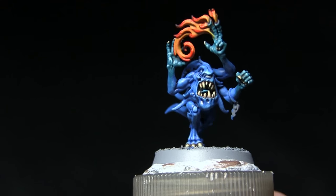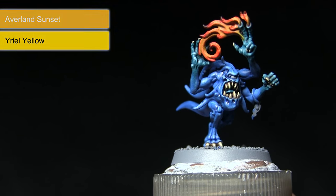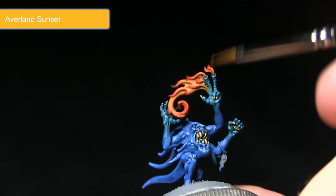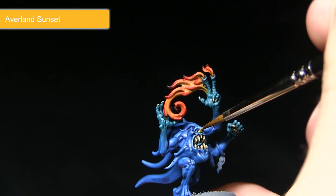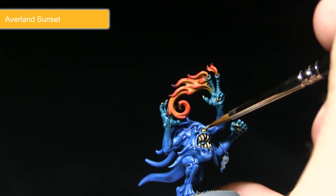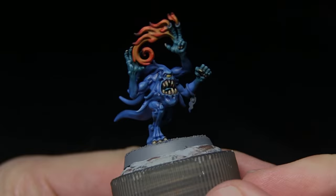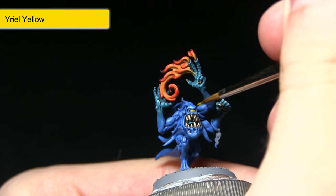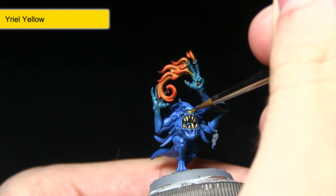With the teeth and claws completed, the next step is to paint the eye. We're starting off with a base coat of Averland Sunset, followed by a highlight of Yriel Yellow. Mix in a small amount of water, use a small brush, and gently apply the paint just on the eye to get a nice yellow base coat. Then apply a very small dot of Yriel Yellow in the very center of the eye, leaving the Averland Sunset visible around the edges.